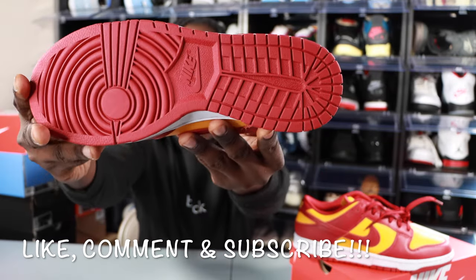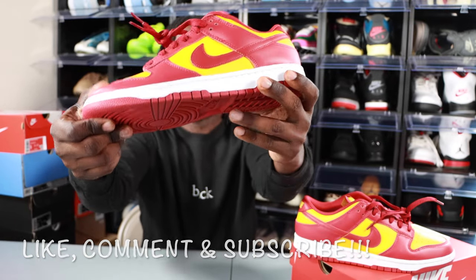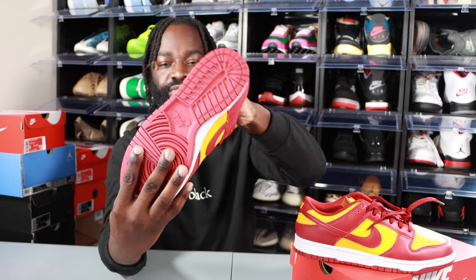The bottom is real nice — it won't get too dirty. The quality on the leather is real nice, just like the previous ones I've shown you guys before.